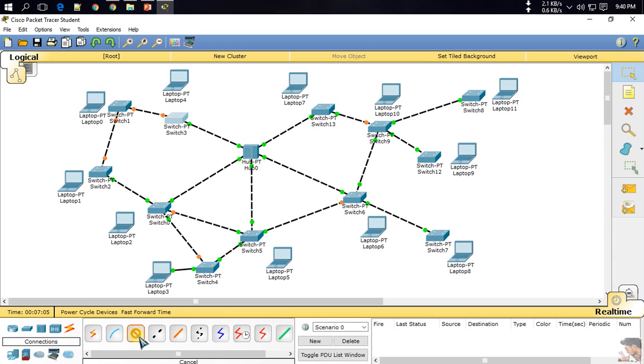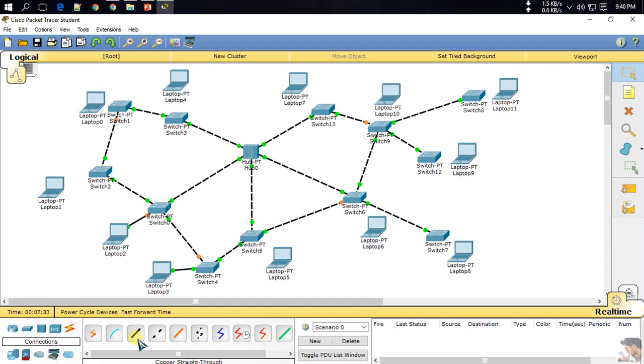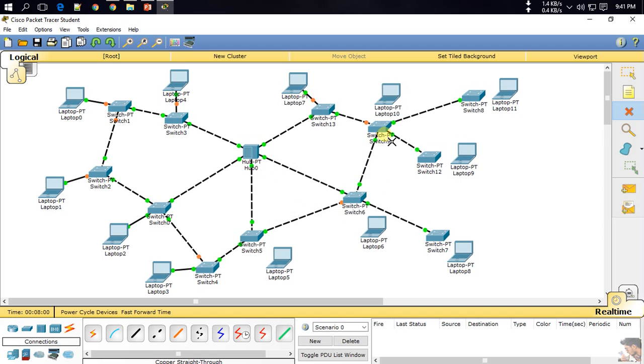All the switches are connected. Now I will connect my devices. This is for shared — here are two connections, there is one here. Now it's alright. And this round. Here also two connections are being made with this solution.